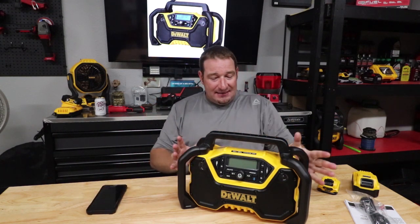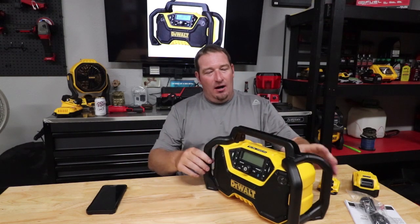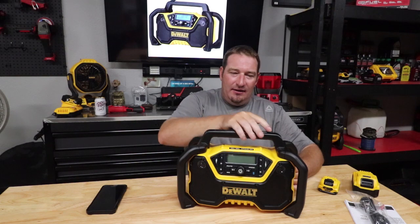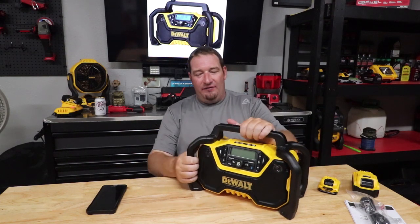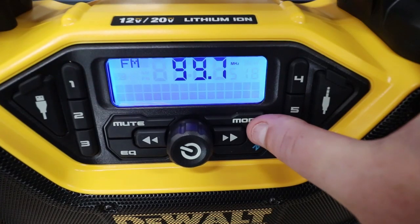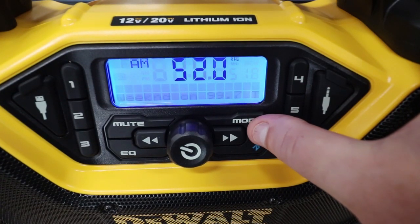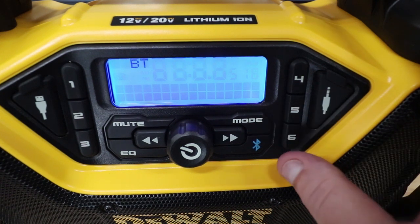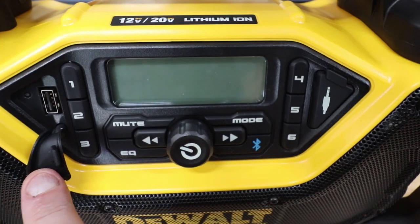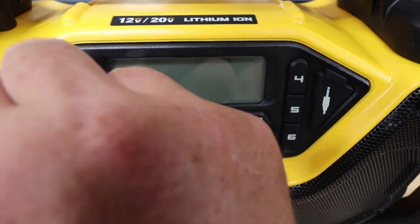So let's go over a little bit about this. Some of the features: the antenna folds right down into the handle. We've got our presets — this has AM radio, FM radio, so you get six presets per band there. Then you have a USB and an auxiliary port. Plus you also have Bluetooth, so you can connect it to your phone as well.